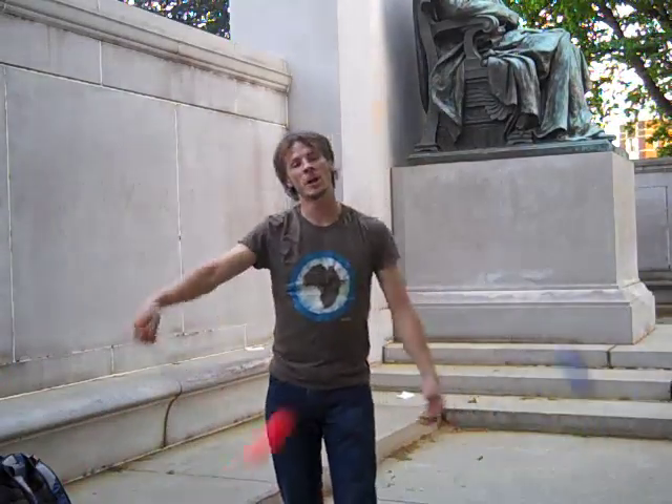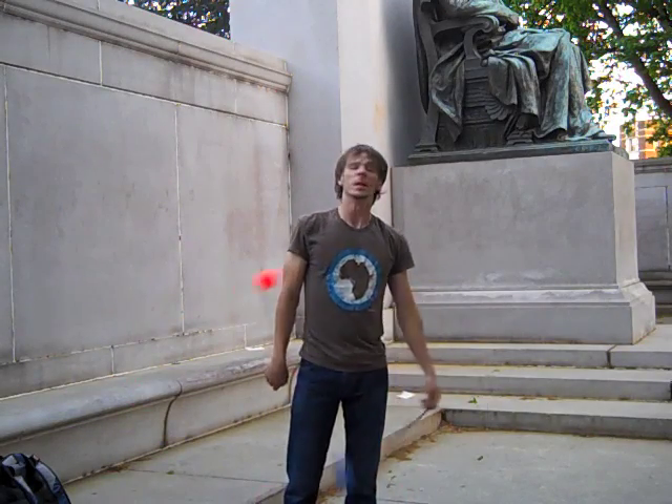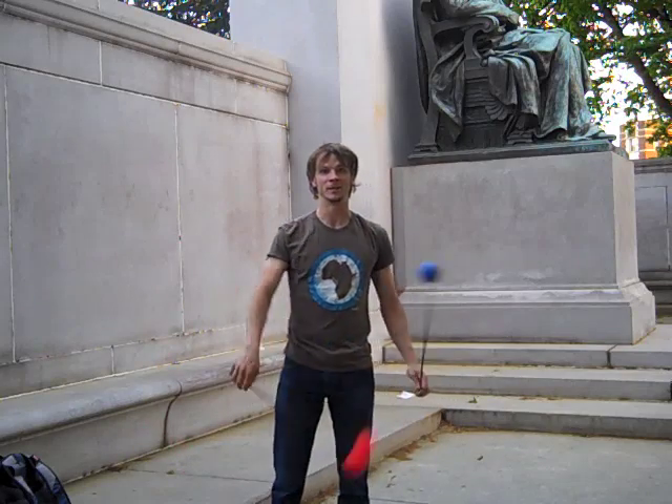Hey guys, so I'm in Malcolm X Park, which is my usual hunt on Sundays here in D.C., although it is not currently a Sunday. It was just so nice out today that I wanted to get outside and record a video.